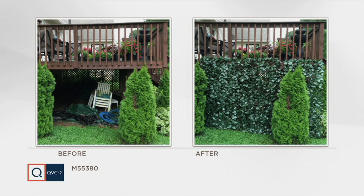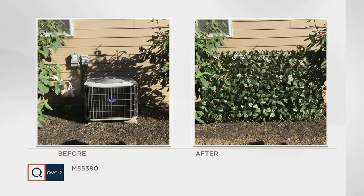This is also a great application — a lot of us store things underneath our decks. If you have a second story or an elevated deck, you sometimes can't grow anything underneath there. So that's a great way to cover it up. Or your air conditioning unit — something you don't really want to see but need to have. A great way to cover it up there too.